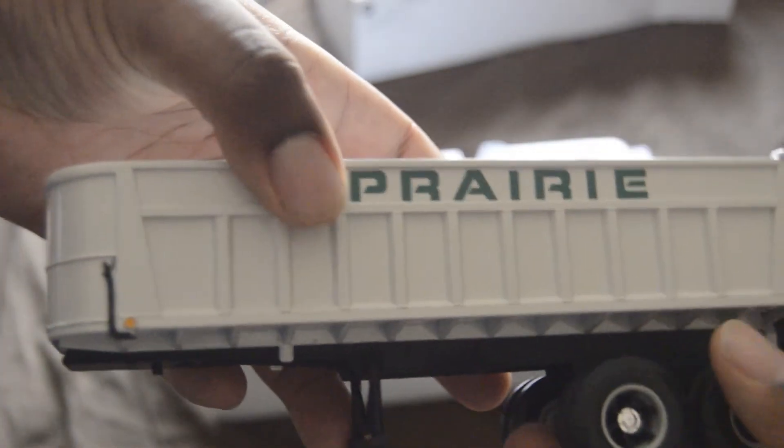Alright, put this down and take the trailer out. Okay, you are stuck in there, aren't you? There we go. Now here's the dump trailer for it.